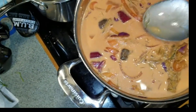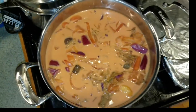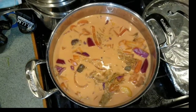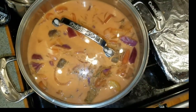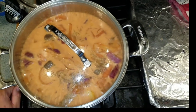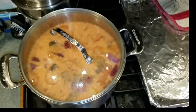Let me get a quick taste here. Oh boy, that is good! That is how you make a delicious pot of borscht. I am going to serve myself up a little bit here in just a minute and I'll show you how we do that.